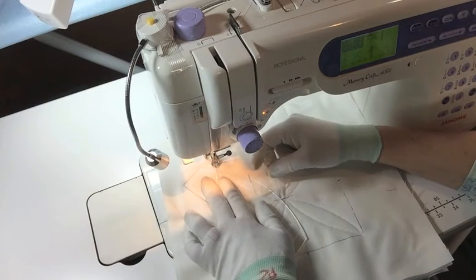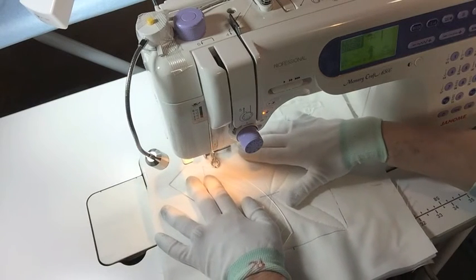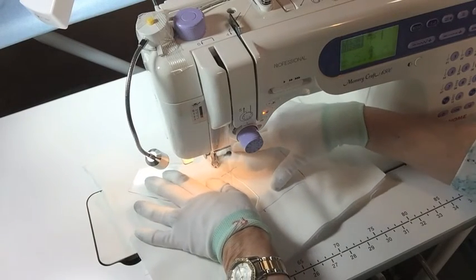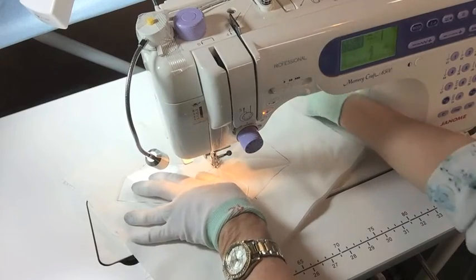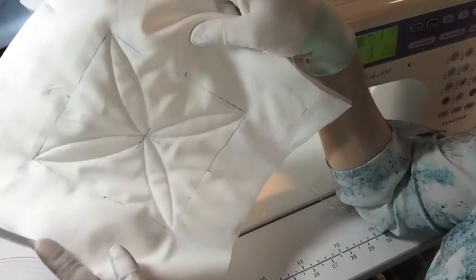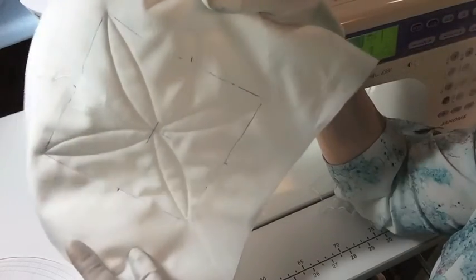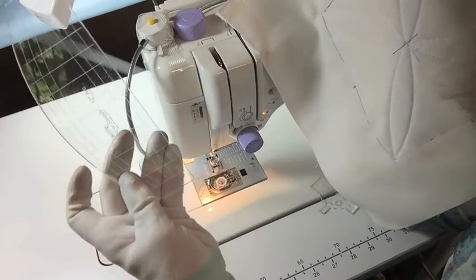I'm going to use the die. There we go. Cut it, raised my foot. Let's see if you can see what I've done. You can kind of see that — but isn't that easy? So simple and so much fun. There's so much you can do with just this one ruler. You won't believe it. Thanks for joining me. Bye-bye.